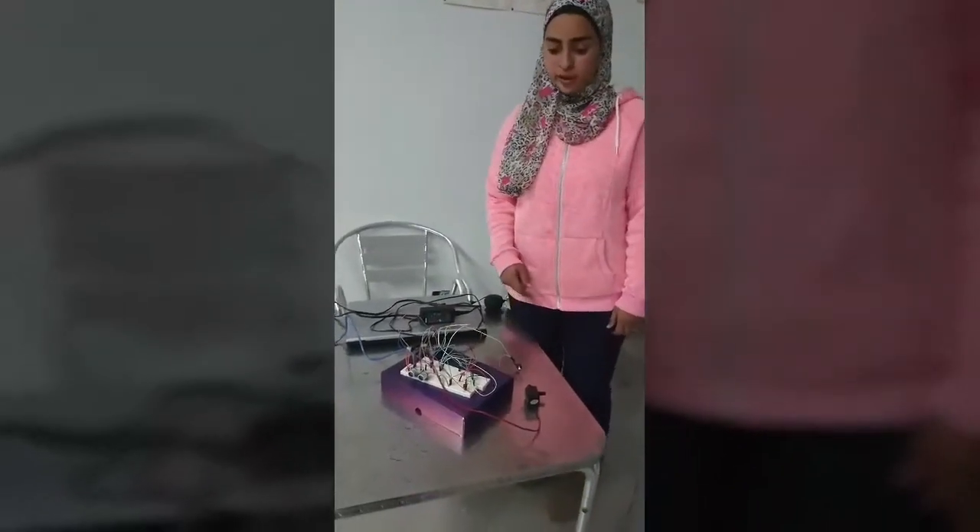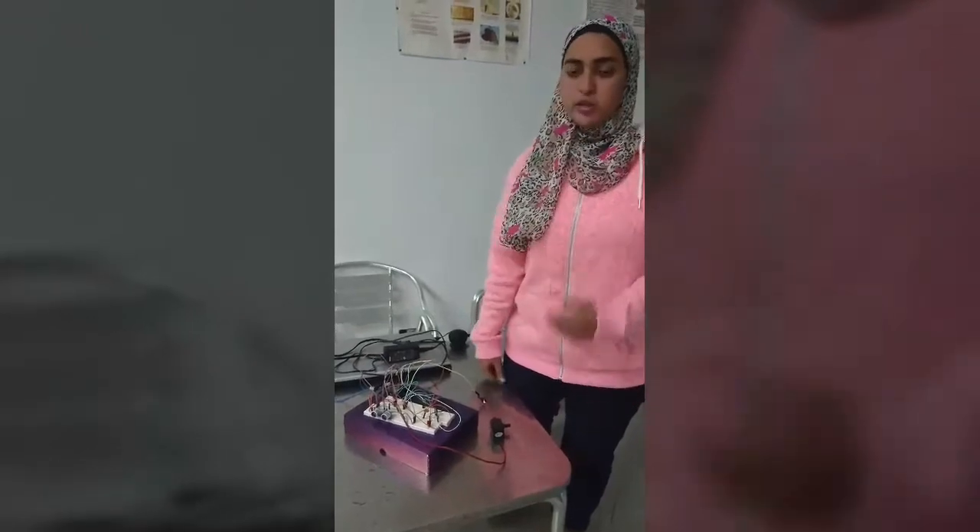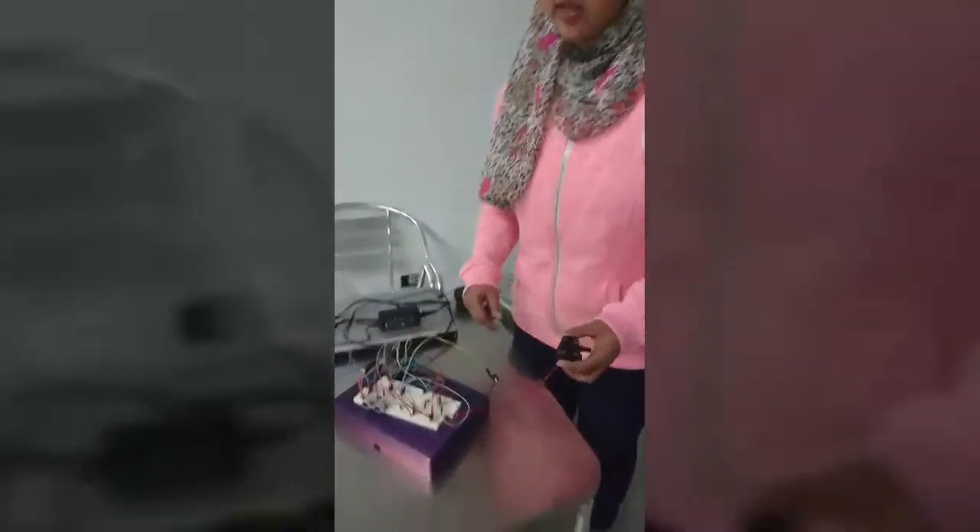Hello, I am Aya. We are doing a dancing fountain using Arduino. First I will discuss the pump and how it works and its connection.